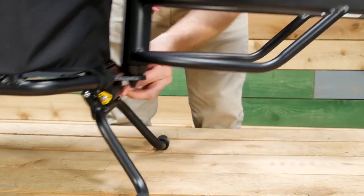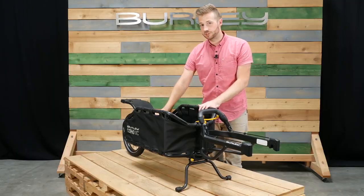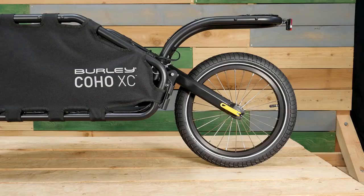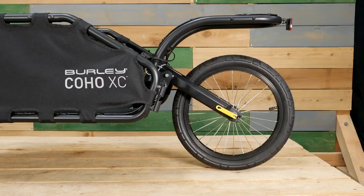To remove the Coho XC from your bike, simply squeeze the release handle and pull off the balls. The height adjustable kickstand holds both the trailer and bike upright. Coil spring suspension creates a smoother ride on rough terrain. The Coho XC comes with an off-road tire; a plus-size wheel kit and road tire are available as accessories.